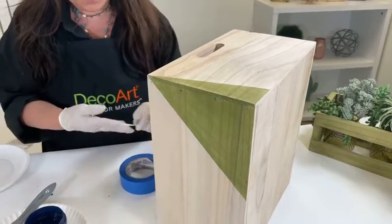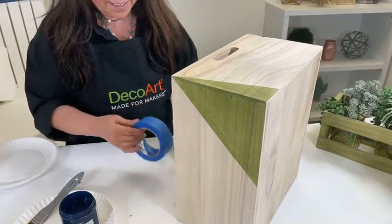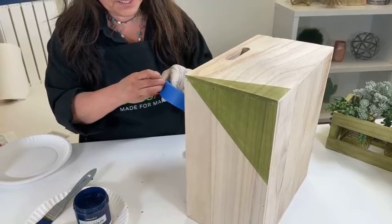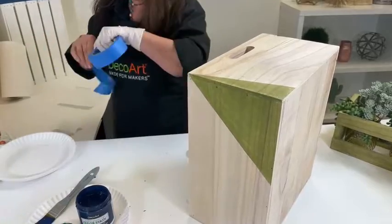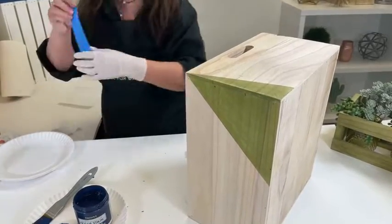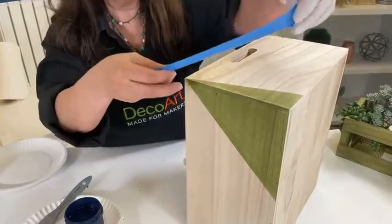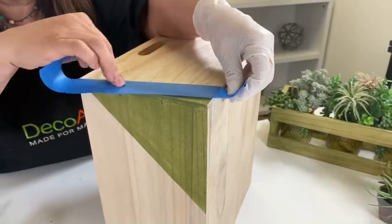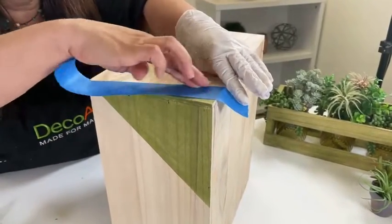I can't pull the tape with this glove on. I'm just going to show you another fun little technique. If you wanted some geometric shapes, or perhaps you just want some stripes, I'm just going to take some masking tape. I painted this part yesterday, so I'm going over the part that I already painted. And I'm going to press that down nice and firm to get a very clean line.